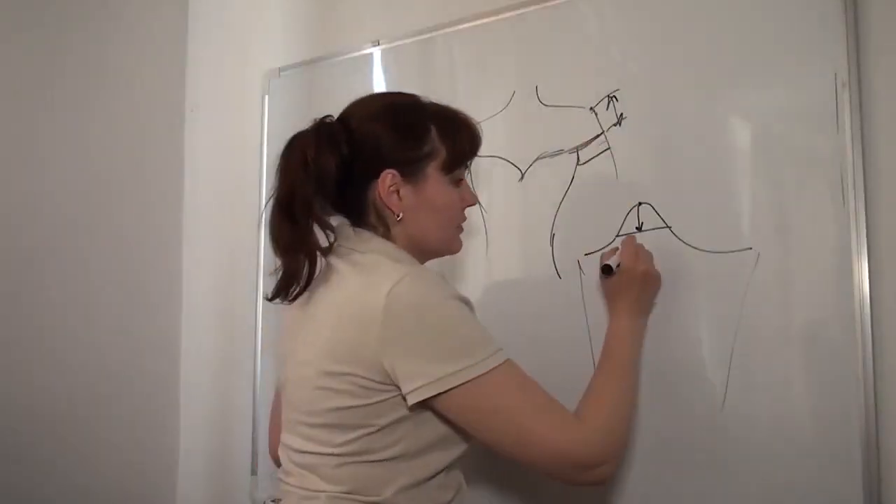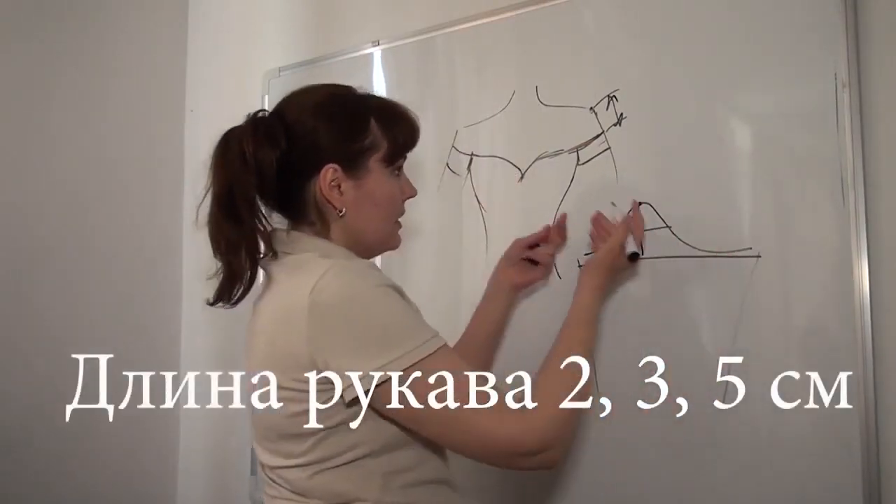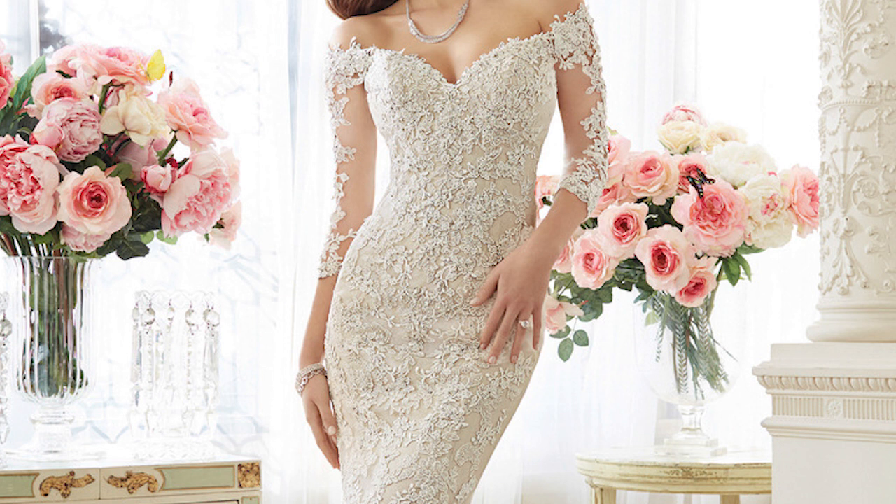Then I measure the desired length of the sleeve. Maybe it's 5 cm or maybe it's 30 cm — that's what I want.